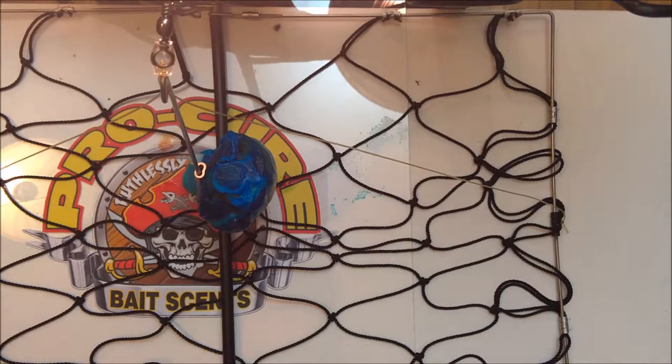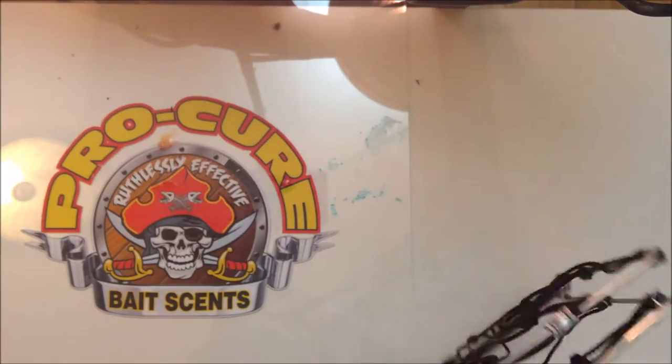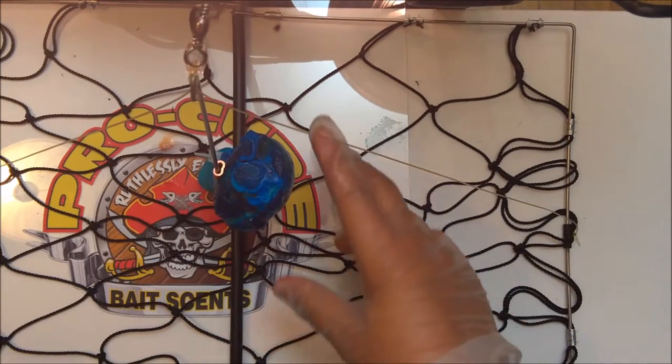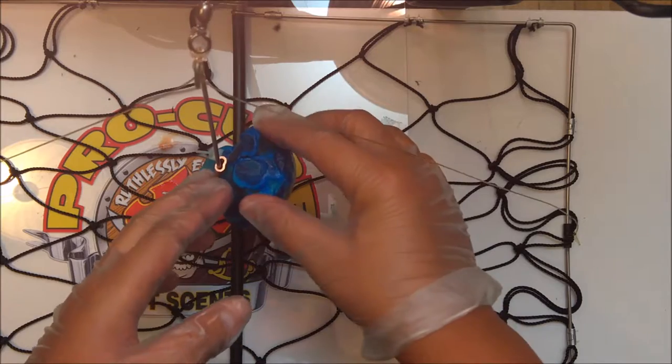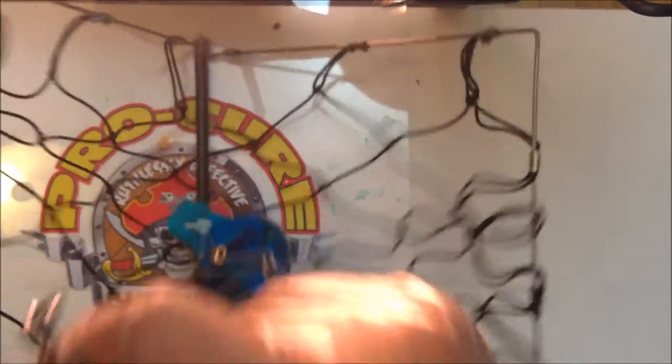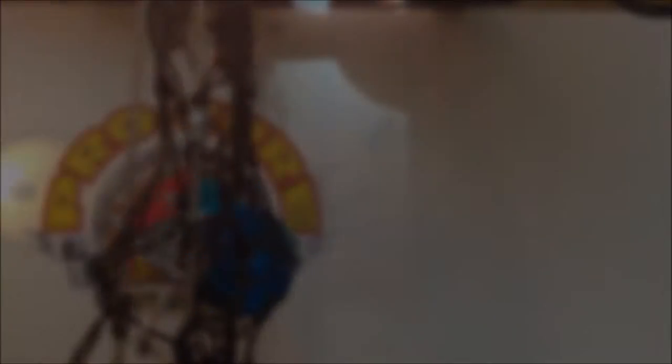So how this crab trap works is, you'll cast it out, and once it hits the bottom it will open like a book. Then crab will crawl in and will eat the blue cured chicken. And then after a couple of minutes, you'll pull it up, and then it will trap the crab inside the crab trap.